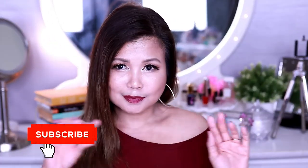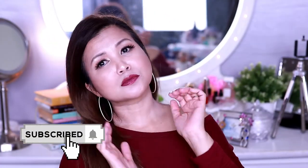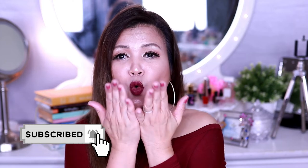Thank you so much for watching. Please don't forget to subscribe to my channel before you head out. I love you guys.